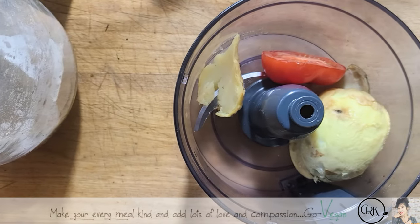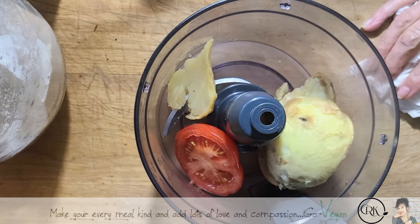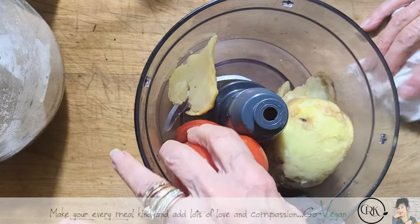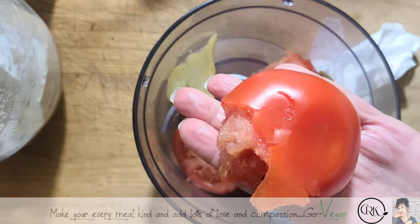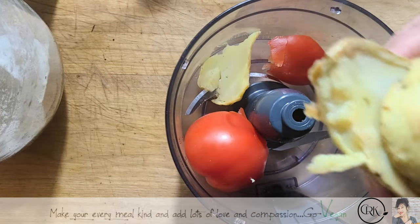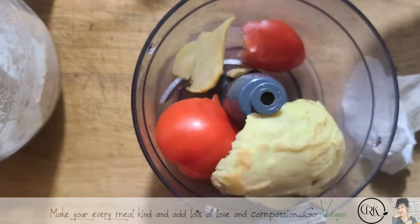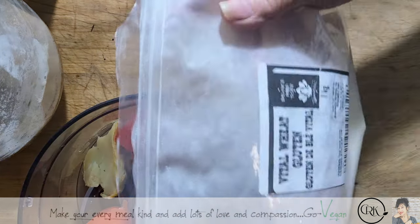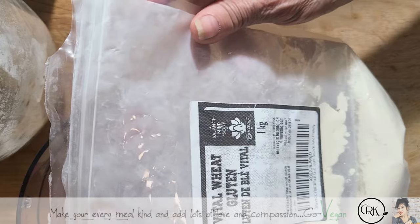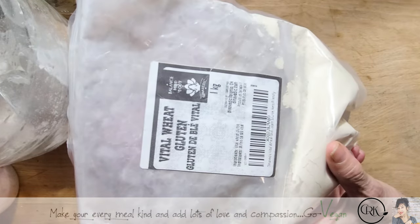There was a half a tomato on the counter from breakfast. I'm taking a whole tomato and throwing it in, just kind of breaking it up with my hands. It wasn't a big tomato — about half the size of my hand. I'd say one smallish to medium potato. Now we're going to put some vital wheat gluten — this is the brand I use, I get it on Amazon, pretty decent pricing.